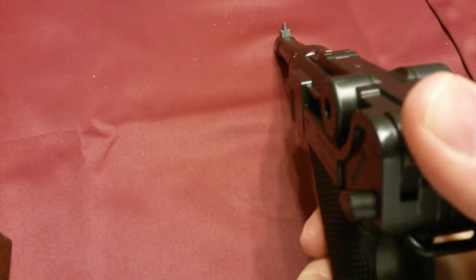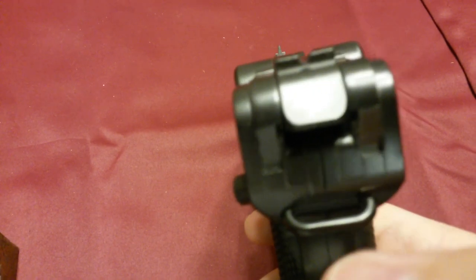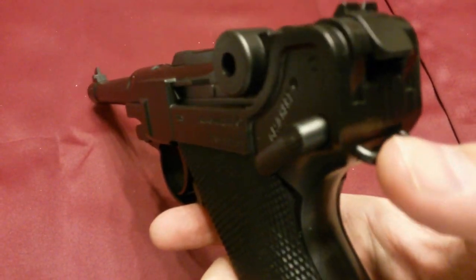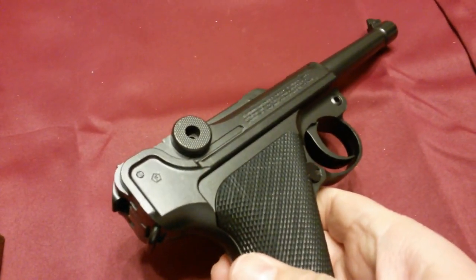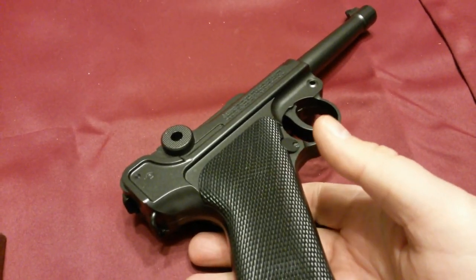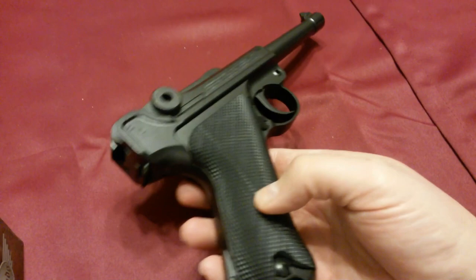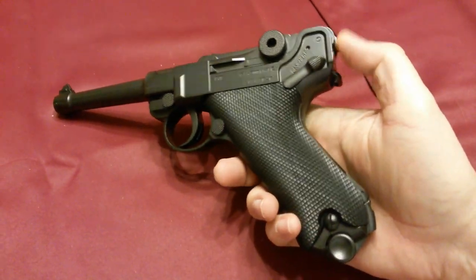None of this here actually works or moves — it looks like it would, but it doesn't. You can see on the back there's some sort of attachment point. I don't know if you'd call that a sling attachment or what it would be used for — possibly soldiers could have used this to hang it from their neck. If somebody knows, you can put that in the comments.